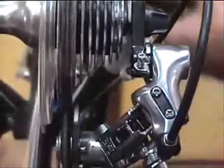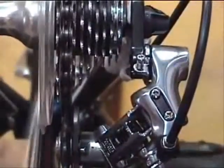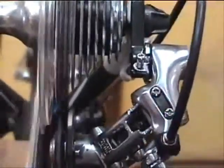Now we've set up the derailleur so that it won't shift into the low gear or big cog. Just like we did with the high gears, we'll let the low gear screw out a little, and the derailleur will move farther inboard, carrying the chain with it and onto the big cog.